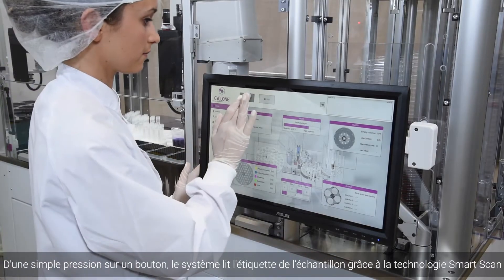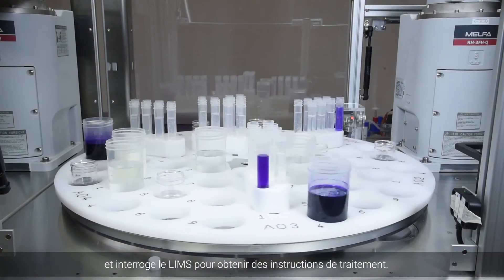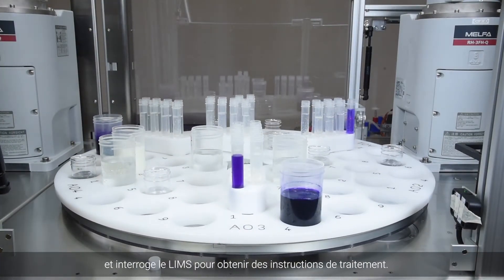With the simple press of a button, the system reads the sample label using smart scan technology and queries the LIMS for processing instructions.